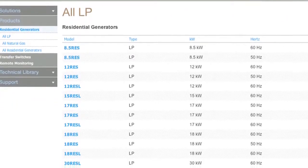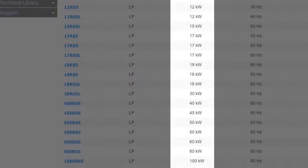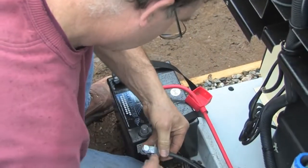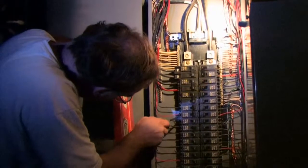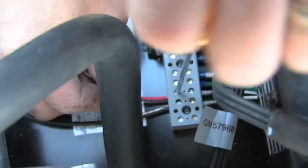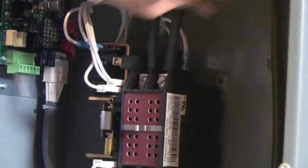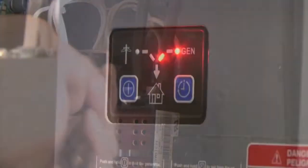Generators come in different sizes depending on what you want to operate when the power is interrupted. An automatic standby generator needs to be installed by a professional. These complex machines must be installed properly — don't think for a minute, even if you're a serious DIYer, that you can do this job. They require a fancy computerized transfer switch that automatically turns on and off when the power to your home is lost and then restored.